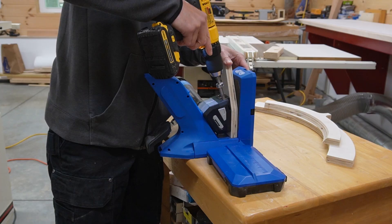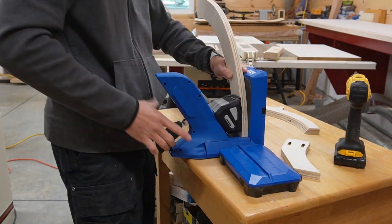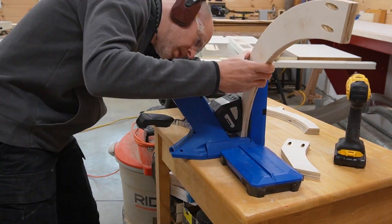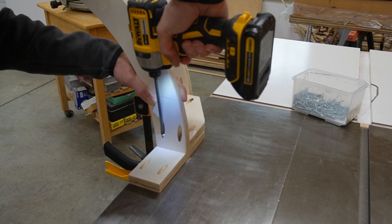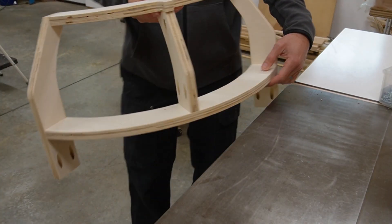I'm going to use a few pocket screws to hold this simple frame together, so I drill the holes with my jig, taking extra care to properly position the curved parts before drilling. Then I quickly screw things together, and in the process I use the center post as a spacer to position the height of the bottom rail.